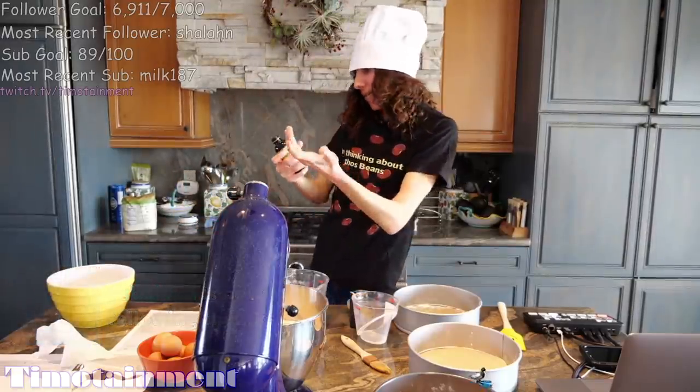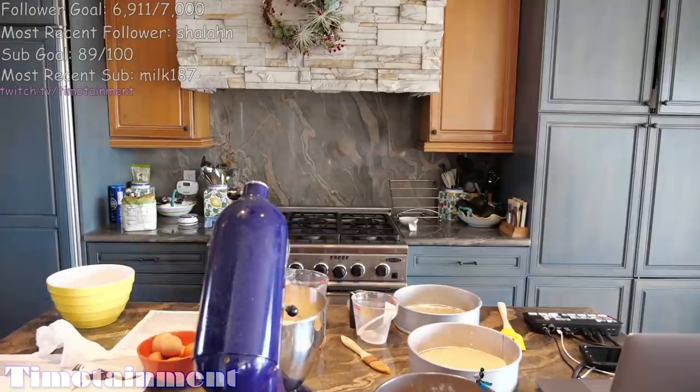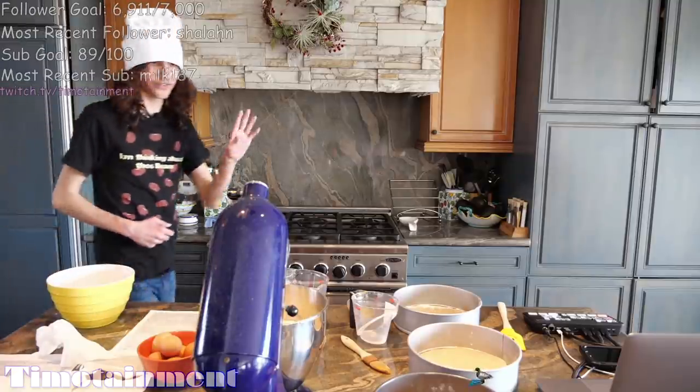It's so slippery. I can't even get a grip on it. Maybe we just won't use vanilla extract. Can't open it. It's fine. We'll just skip it.